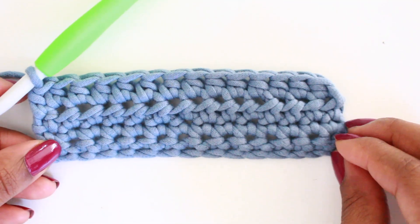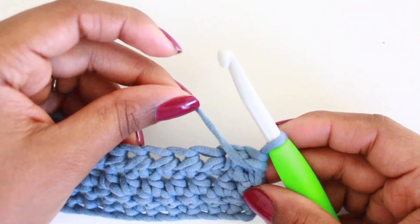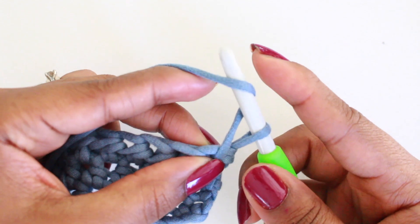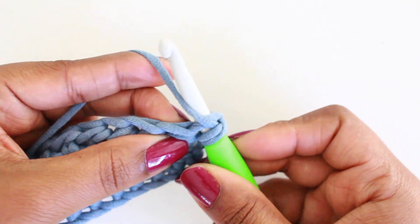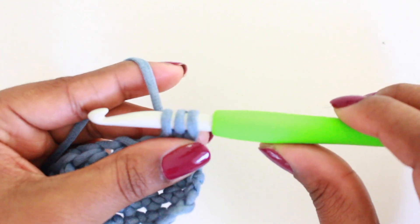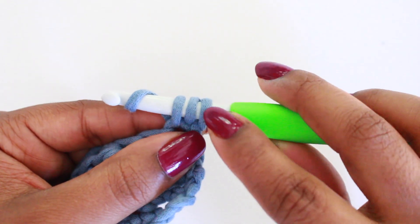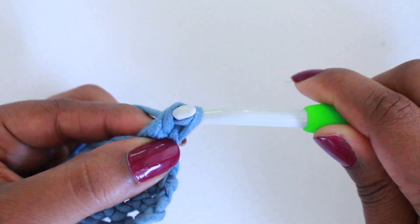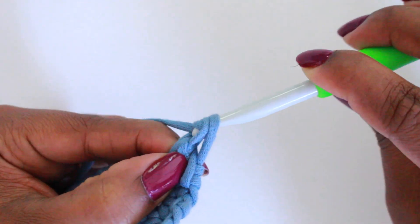For the double crochet, we're going to turn our work as usual and then yarn over as we did with the half double crochet. Insert your hook into the first space and pull up a loop — you'll have three loops on your hook, just like the half double crochet. Then yarn over, but instead of pulling through all three loops, we're just going to pull through the first two, leaving two loops on your hook. Then yarn over and pull through the last two.